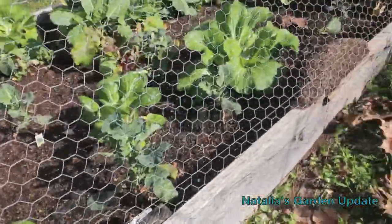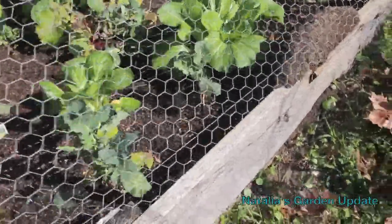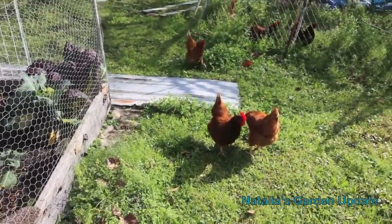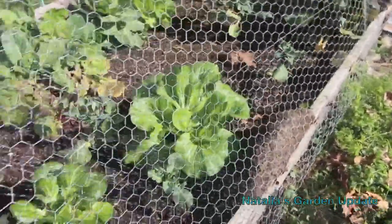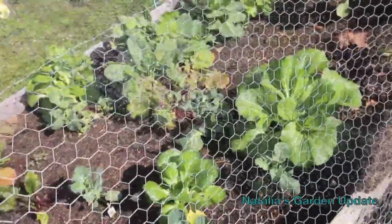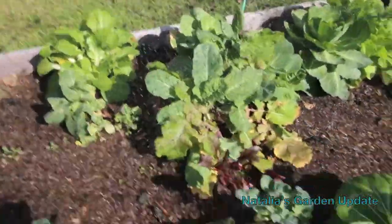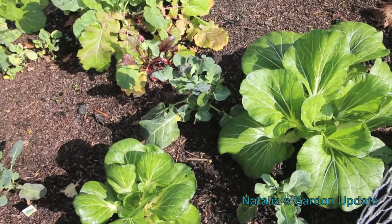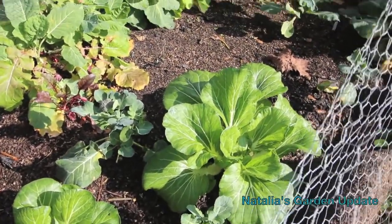I'm gonna pull this netting up and kind of get inside a little bit. As I pull the netting up, you can see it's cumbersome but it's worth it. Let me go in under the netting. All right, so now you can see more bok choy. The broccoli actually just stayed small this year in this bed for some reason.